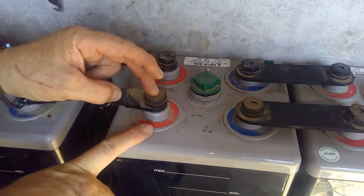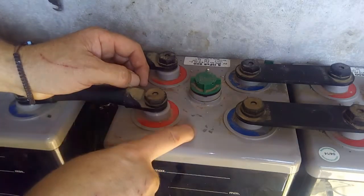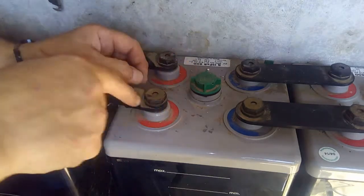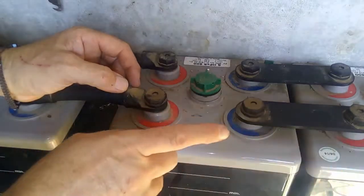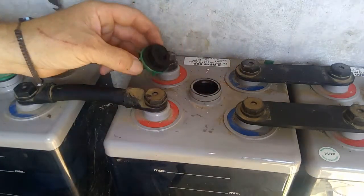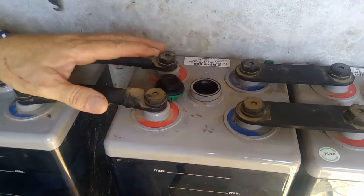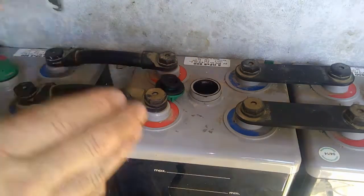Be very, very careful because this can actually explode in your face if you remove this. Those batteries are full of gas and therefore, when you remove one of those, it can cause a spark. Spark and gas — boom. So before you do that, make sure you open the battery like this and blow it a little bit. If you really want to make sure, open all of them, blow them, and wait 10 minutes. Once it's open like that, you can work safely on the battery — it will never explode.